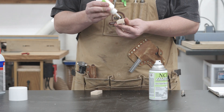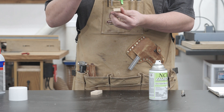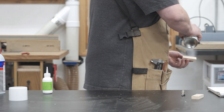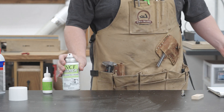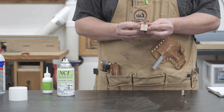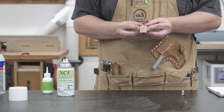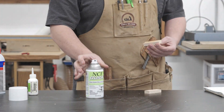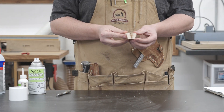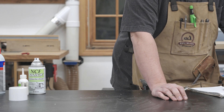For the first test I'm starting with NCF Quick. I'm applying a little bit of the thick CA glue because it takes the longest to dry, giving me more accurate results. I tried thin and medium first but they dry so fast you can't really notice a difference between brands. I apply a little bit, push it together, and move it around until it sets up — I'll time that and do each brand three times to get an average. The average for NCF Quick with thick CA glue came out to 6.23 seconds.